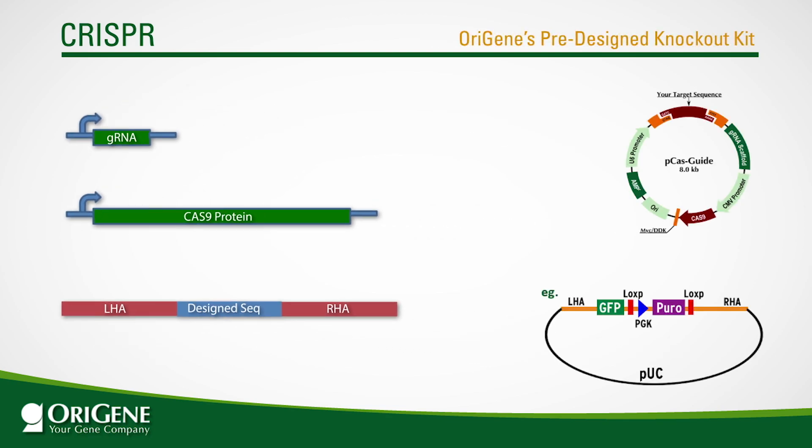OraGene has created pre-designed kits to make knockout experiments even easier. For each gene locus, a specific kit has been created. The first two elements are provided in a single all-in-one vector — the gRNA vector targeting the start of the coding sequence was cloned into a vector containing the expression cassette for Cas9 protein. The donor vector was also created with a knock-in GFP puromycin cassette flanked by the homologous arms of the chosen cleavage site. This permits the selection of knockout cells via the puromycin marker, while the promoterless GFP provides additional utility to monitor any upstream promoter activity.